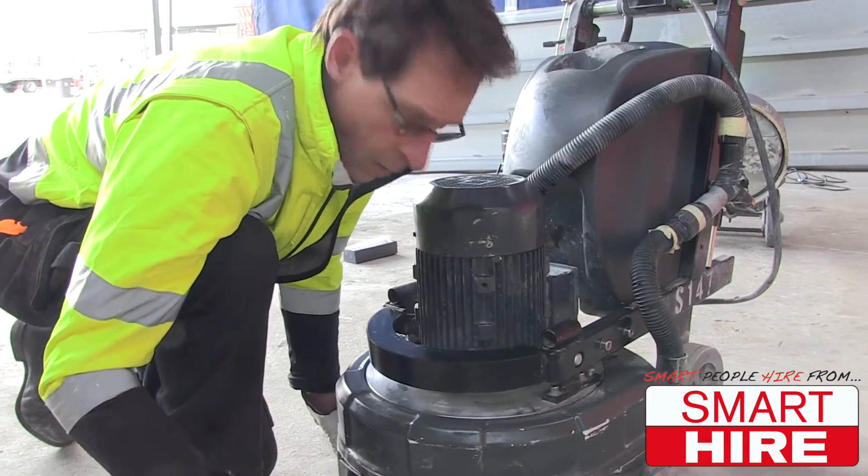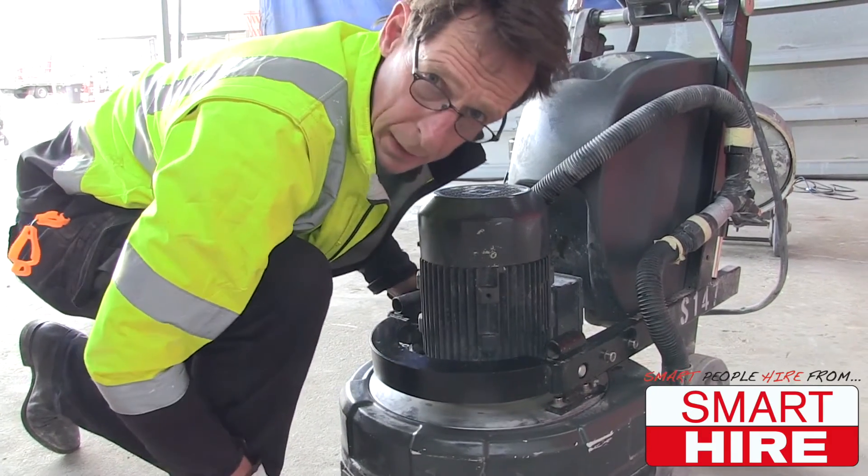You can either use water, or you use a vacuum cleaner. I prefer the vacuum cleaner myself.